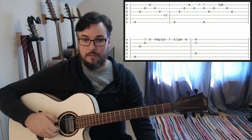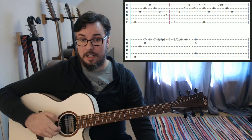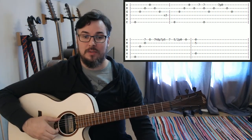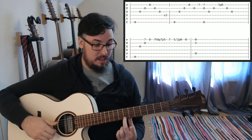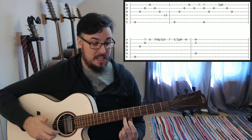We're going to repeat that pattern three times through. And then on the fourth time, that is when we start to get into the piece properly.